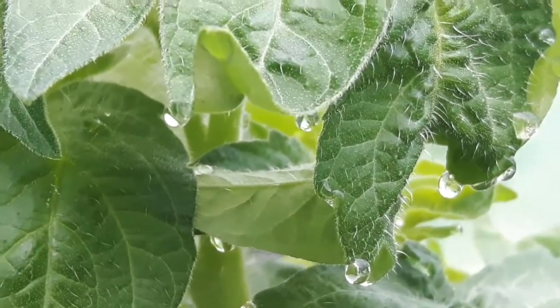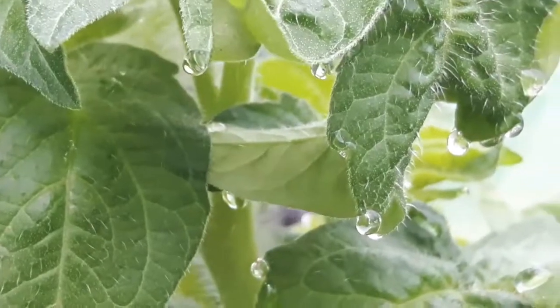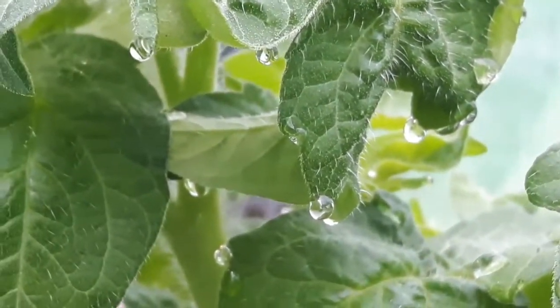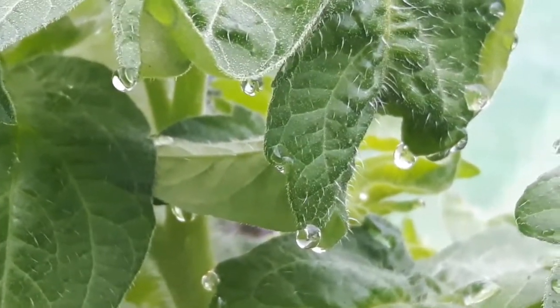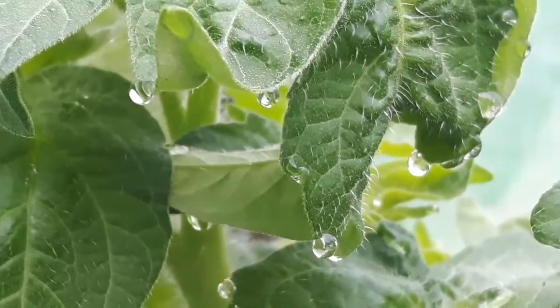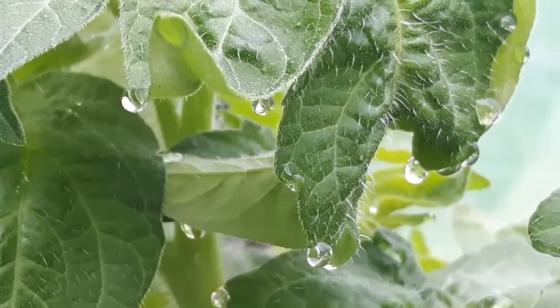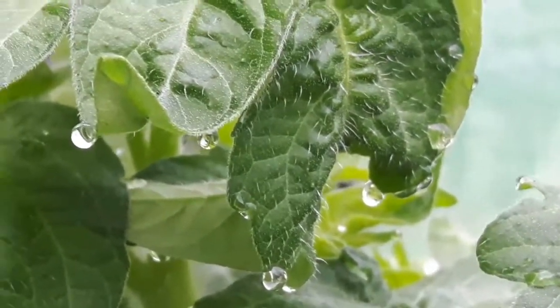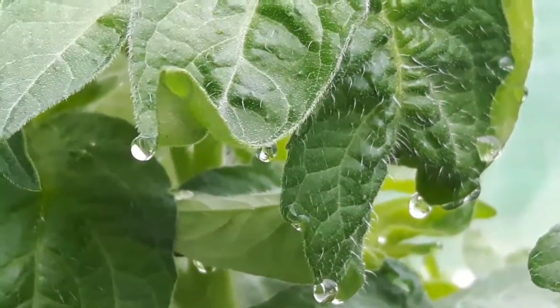Otherwise you get this thing happening called guttation, G-U-T-T-A-T-I-O-N. I thought it was an interesting phenomenon — it's the first time I have observed it. These are on the Australian dwarf tomatoes. So observe your plants and see what they're doing. Over and out.